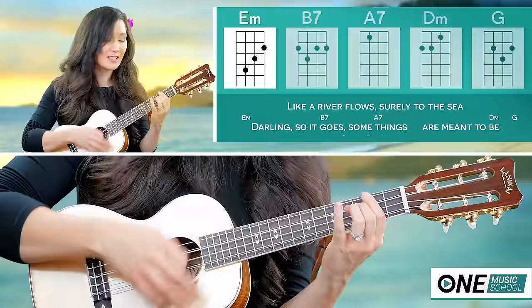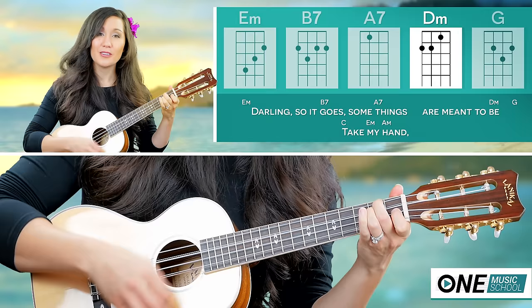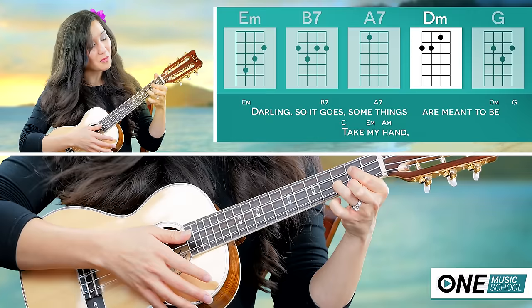Then we go to an A7. Two and three and four, five and six, and D minor. Two and three and four, five and six. So the whole thing would be E minor.